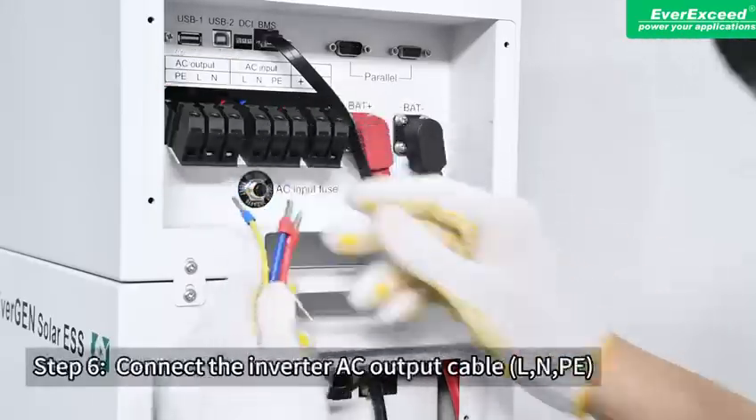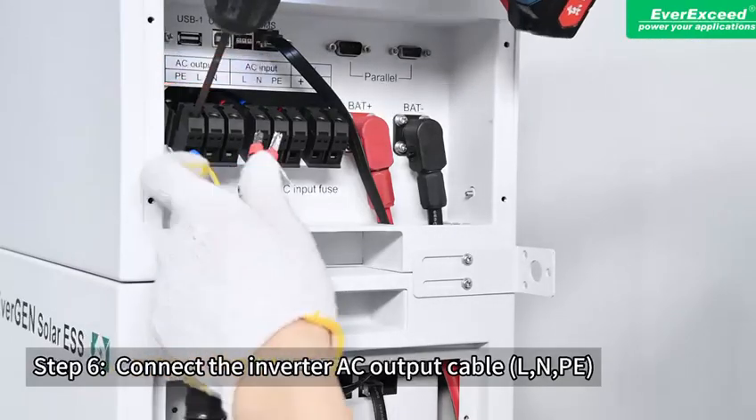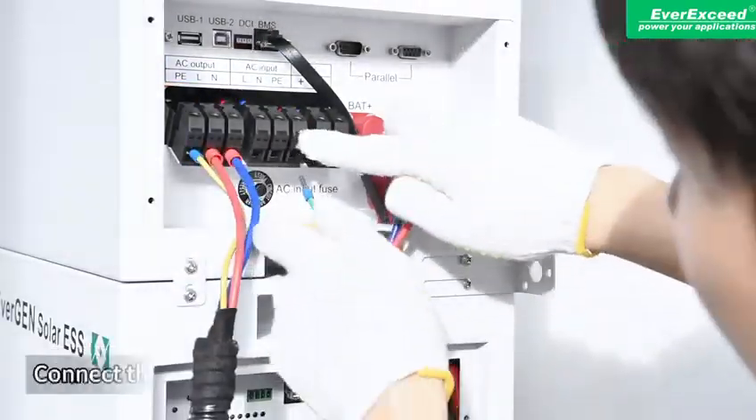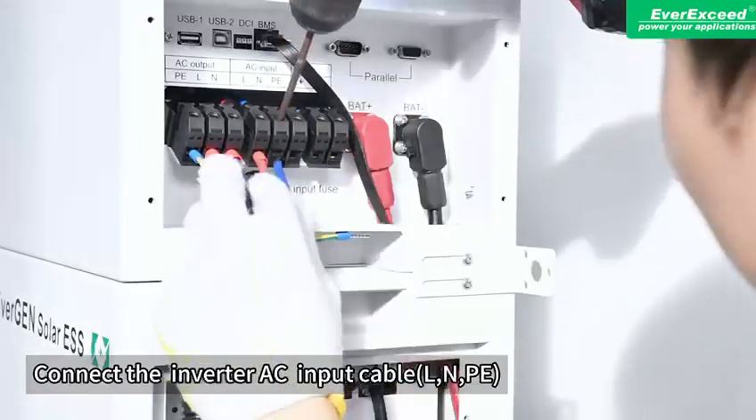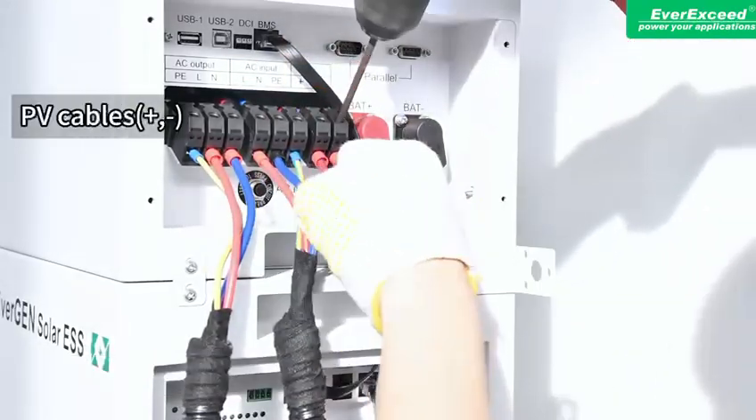Step 6: Connect the inverter AC output cable LNPE. Connect the inverter AC input cable LNPE and PV cables plus.